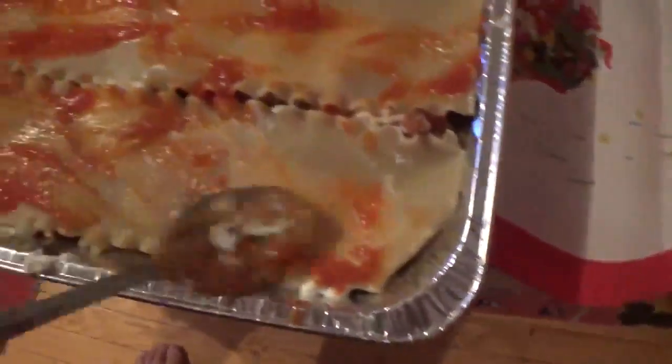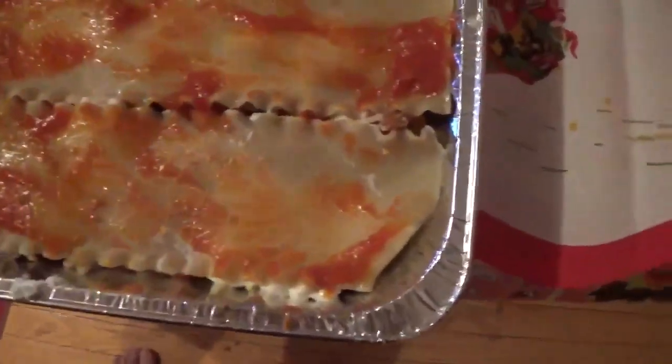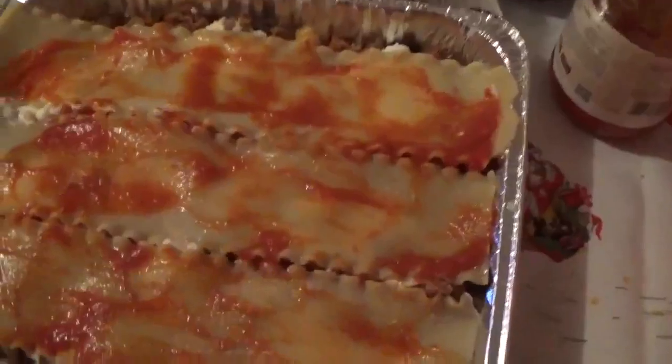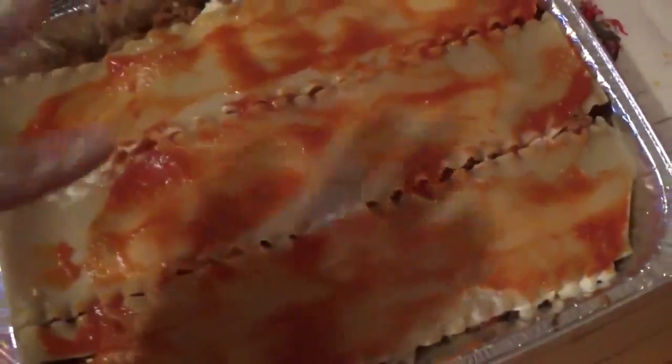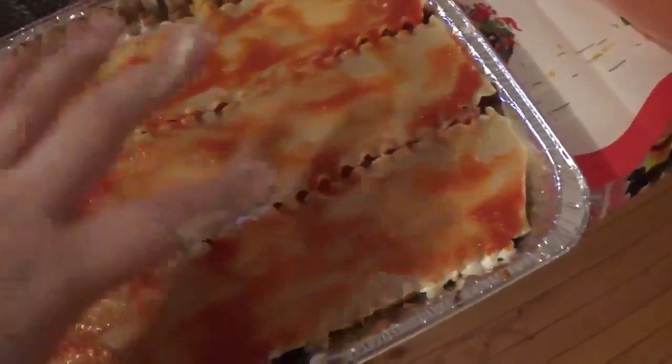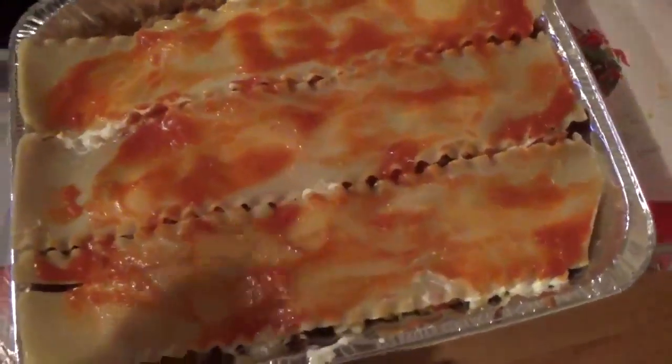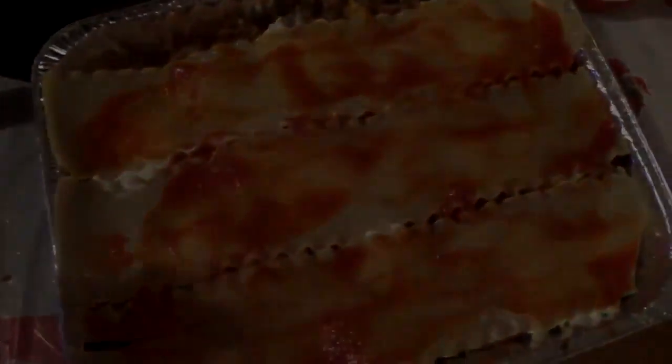Now, with our oven already preheated at 350, what we're going to do — we're going to bake this for 20 minutes covered. Then after 20 minutes, we're going to uncover it and sprinkle more mozzarella cheese and bake it for another 15 minutes or so. Alright, see you when it's done.